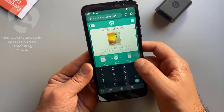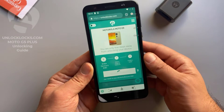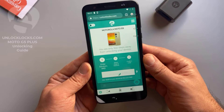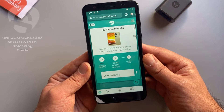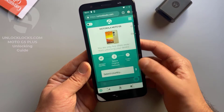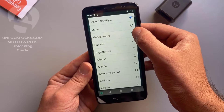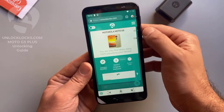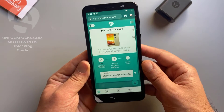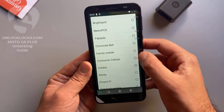Let's paste the IMEI number in here. Now it is asking for the original network — select original network. The country is United States and the carrier is Consumer Cellular.